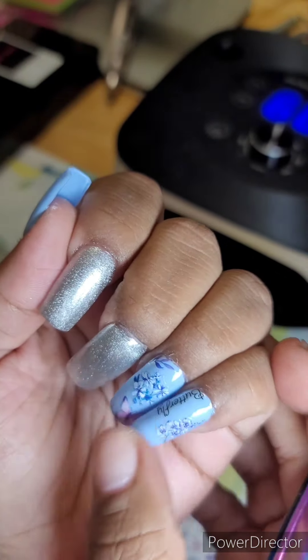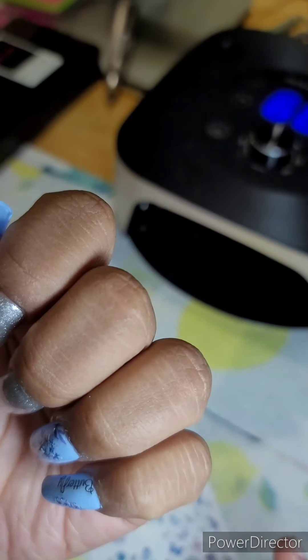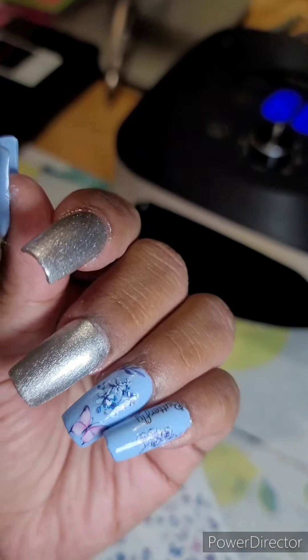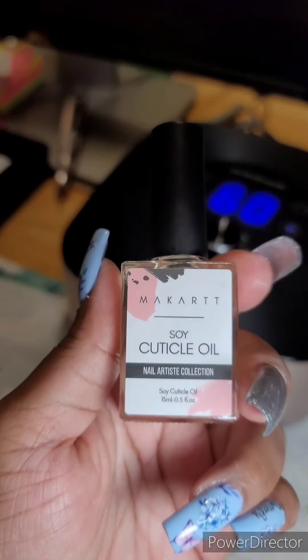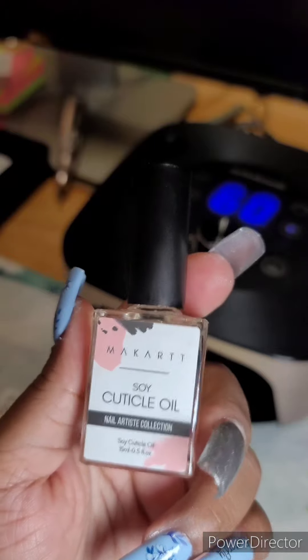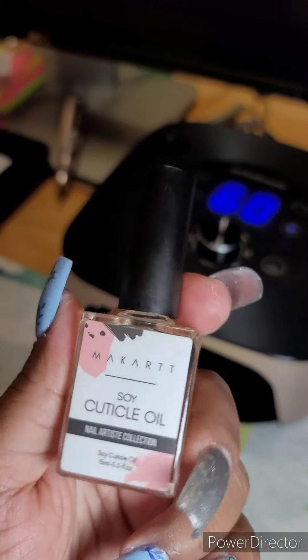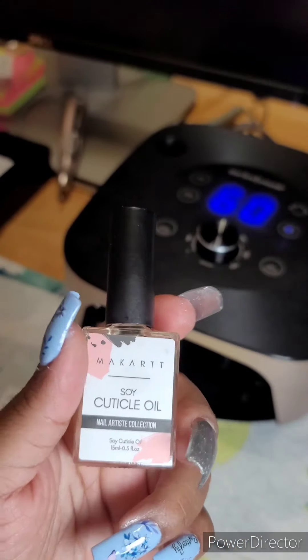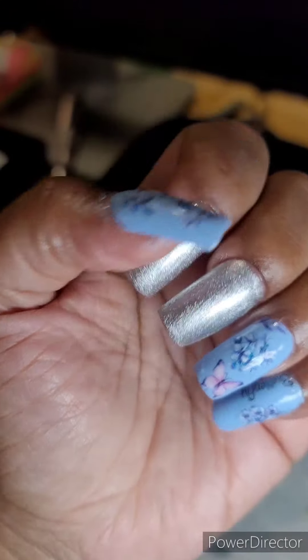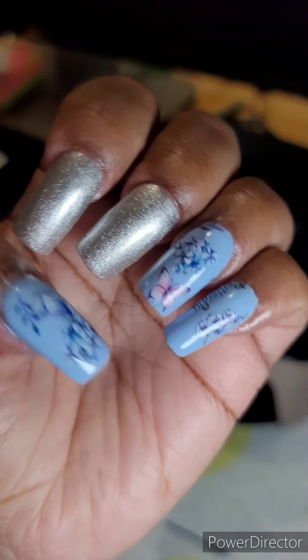Right here I'm going in with my cuticle oil from Makartt — I will leave my discount code in the description below. I love this cuticle oil, it really works well on my cuticles. And right here is the finished look — I love this! It turned out so cute. I really loved the colors and the nail art stickers.